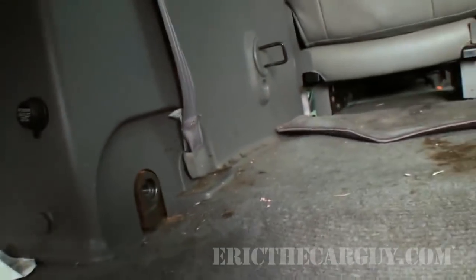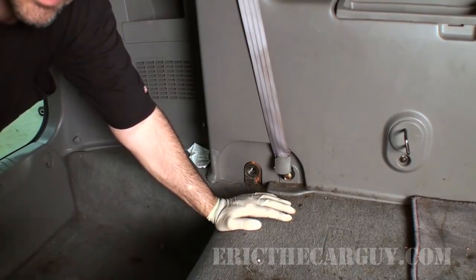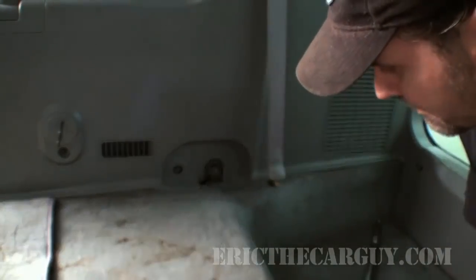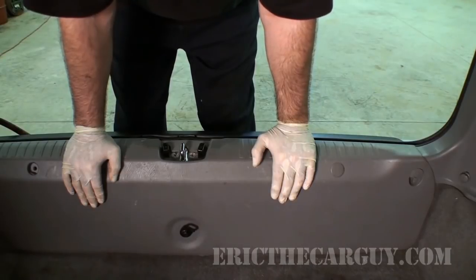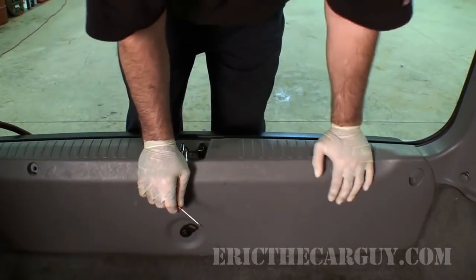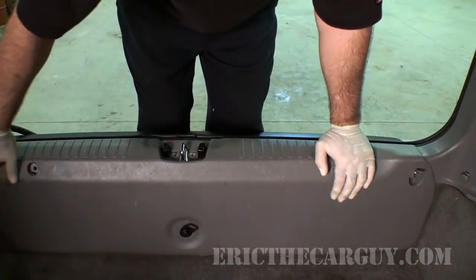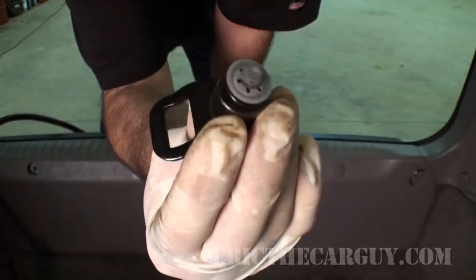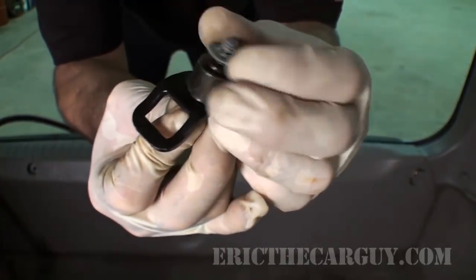Now let's get this inner panel off. We're going to start by removing the lower seatbelt bolt — it is a 14 millimeter. There's a bit of overlap with this center middle panel, so I'm going to remove this first before I start going to the sides. I always like to carry a handy pocket screwdriver for occasions just like this. We have a couple of hold-downs here with Phillips head screws on both sides, and also one in the center that's a 12 millimeter. Try to keep the parts together because the order they go in is important.